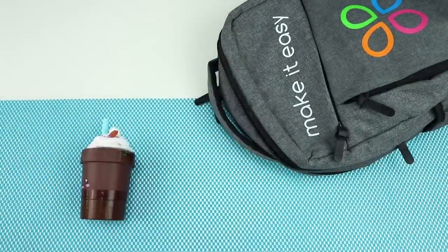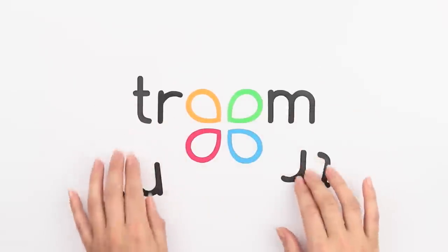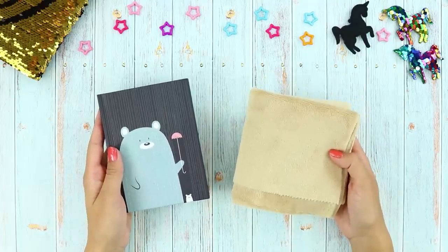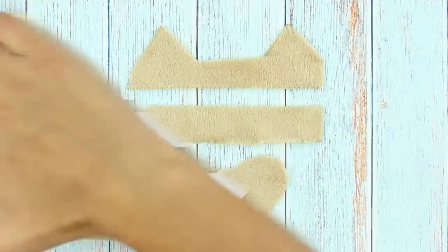What's this? A new batch of kawaii office supplies? First things first, you'll need a notebook and a piece of microfiber cloth. Make stencils like these and use them to cut out details.